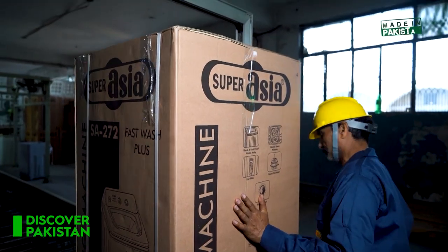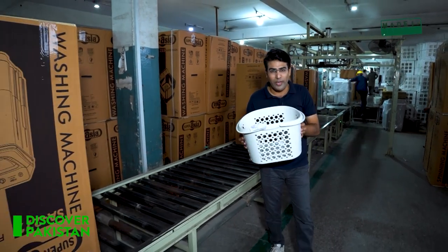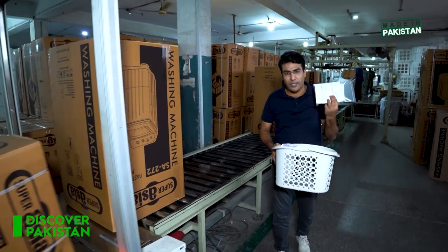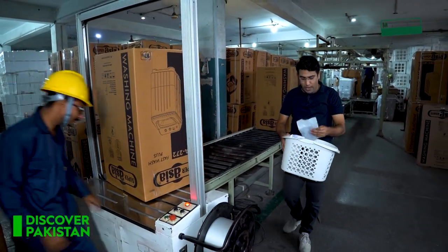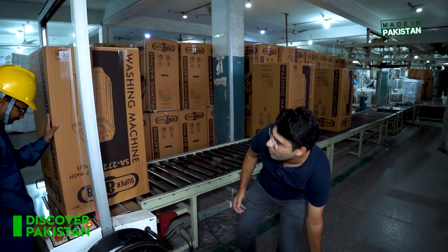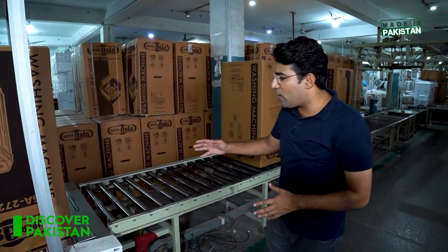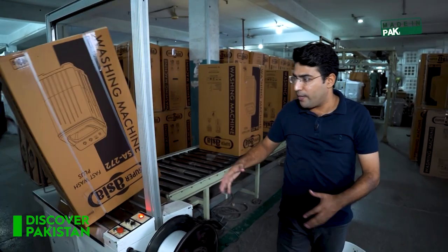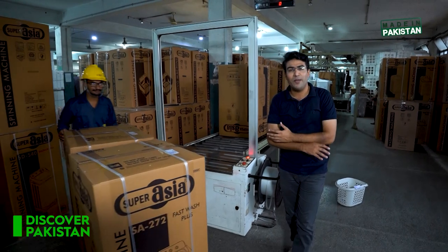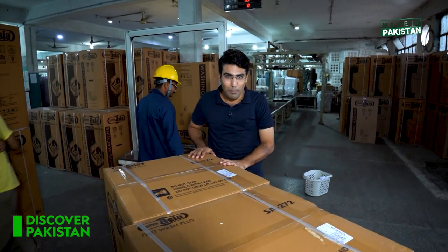After the quality check, these machines are put into the packing section. Before packing, it keeps a super issue for your clients as a gift. There are not only warranty cards but also cloth packs that you can use for your clothes. You can see that the machines are automatically packed in a carton, and after packing the carton they are strapped so the carton cannot open. Then they are shipped to the go-downs and distributed all over Pakistan with the proud tag of Made in Pakistan.